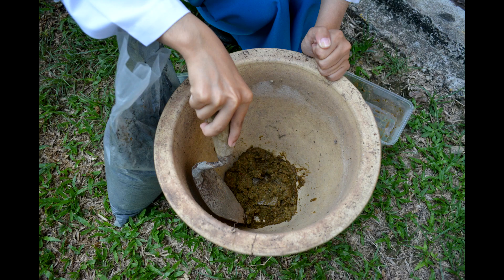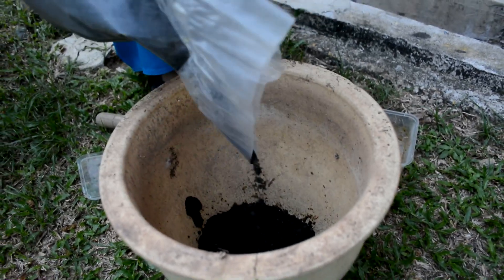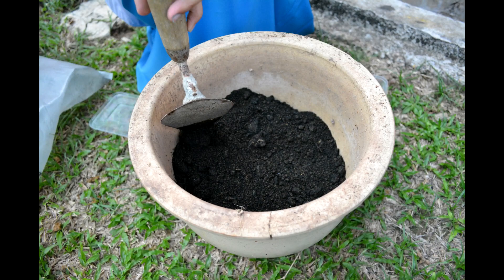After 7 days, put the food waste compost into a flower pot and cover it up with 5 inches of soil. Let it be for 2 weeks. After 2 weeks, mix the soil with the food compost and it's ready to be used.